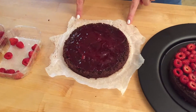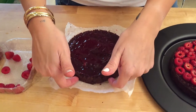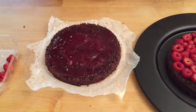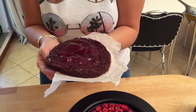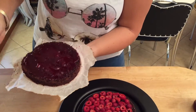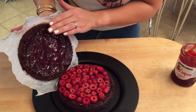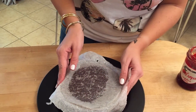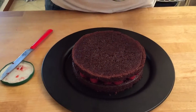I've put some jam on my second layer. As I've said before, I like to use the bottom of the cake as my top because it's the flattest part and easiest to decorate. Now comes the hard part — I'm gonna take this cake, try my best not to break it, and flip it over onto here.